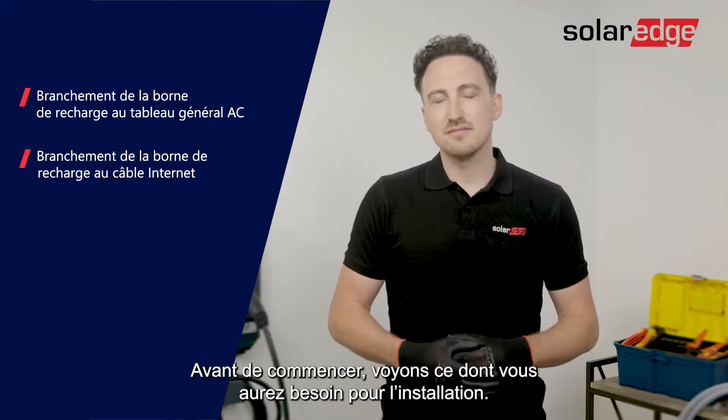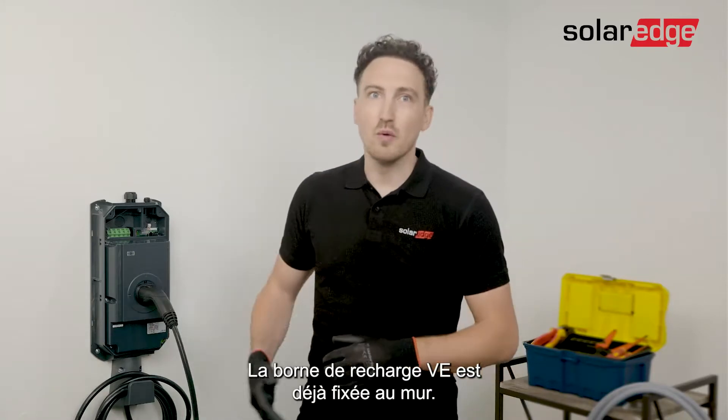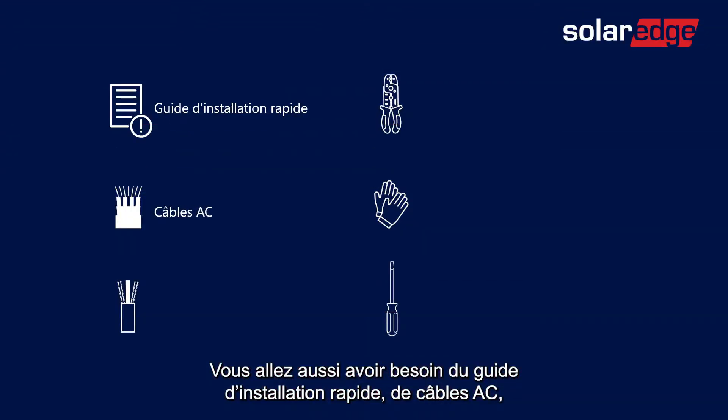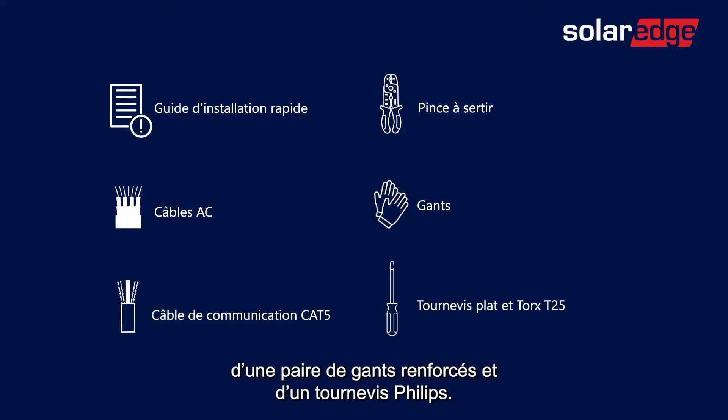Before we start, let's have a quick look at what you'll need for the installation. We have the EV Charger already mounted on the wall. In addition, you're going to need the quick installation guide, AC cables, a CAT5 communication cable, a wire crimper, a pair of gloves, and screwdrivers.